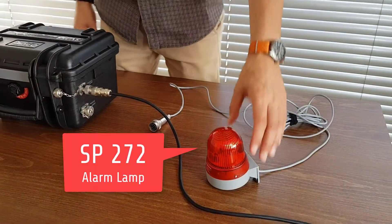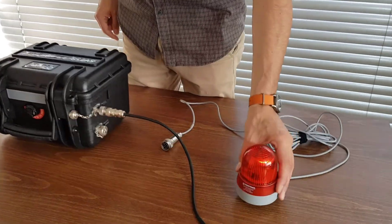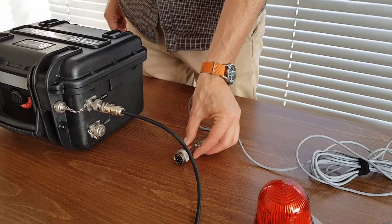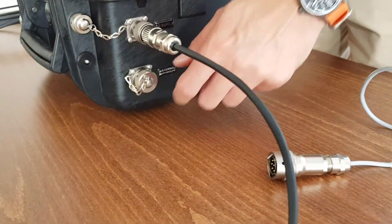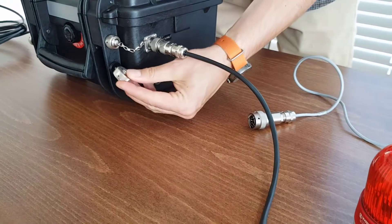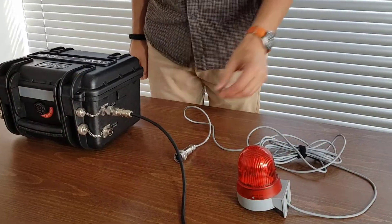SP272 is an LED alarm lamp with a buzzer function activated by the switch button. It is powered and operated from the SV258 Pro station. The SV258 Pro switches the lamp on whenever the trigger condition event is met.